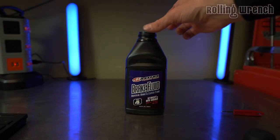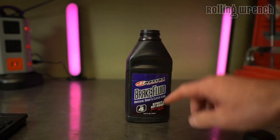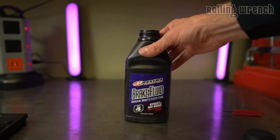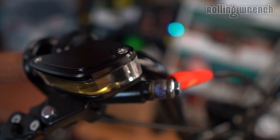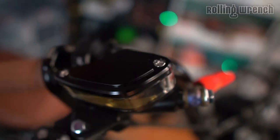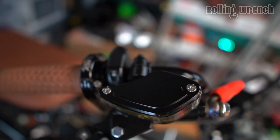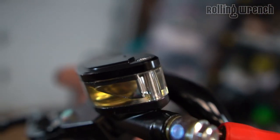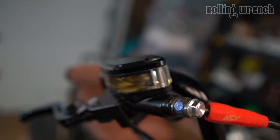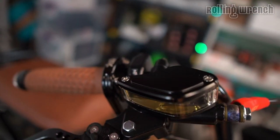Another thing to mention: DOT 3 and DOT 4 are compatible together. So if you already had DOT 3 in your system and you want to upgrade to DOT 4, it's okay if they mix. On the top of your master cylinder you'll often see DOT 3 or DOT 4 stamped in there, recommending which one to use. If it's not stamped, you can use either DOT 3 or DOT 4.